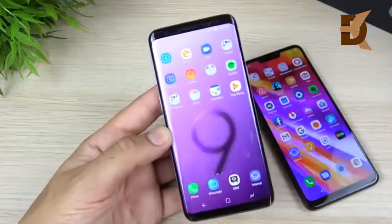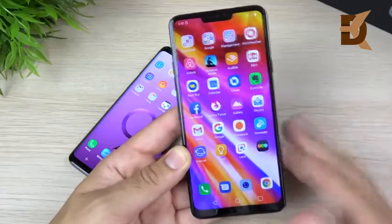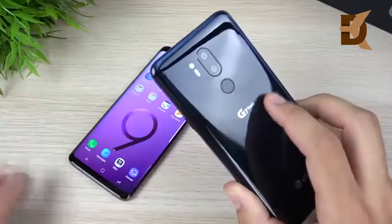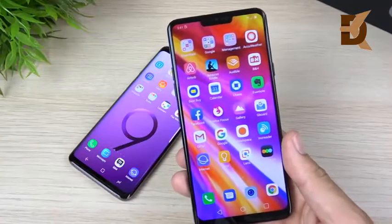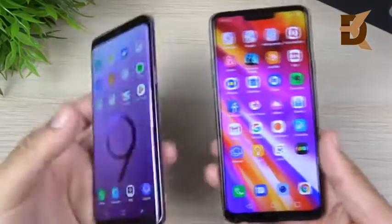The LG G7 ThinQ offers a slightly bigger 6.1-inch display at 1440p by 3120 pixels — a little bit higher resolution. It has 16-megapixel dual cameras on the rear and also shoots in 4K. It comes in six gigabytes or four gigabytes of RAM — I have the four-gig version here — a Snapdragon 845, and a similar 3000mAh battery. Both phones are pretty much even when it comes to specifications.